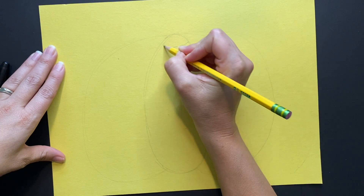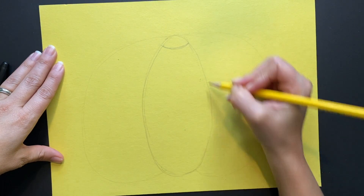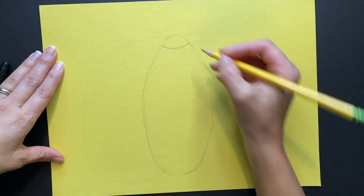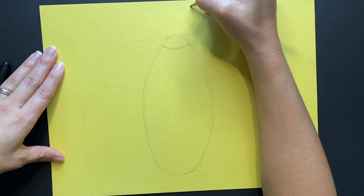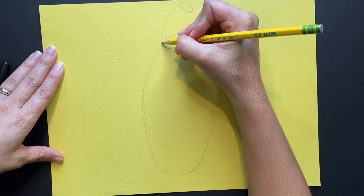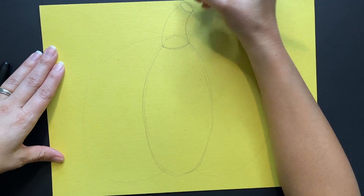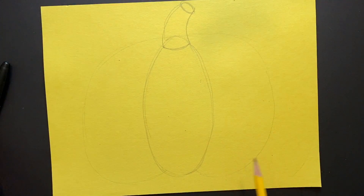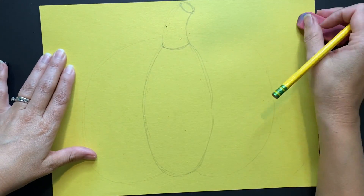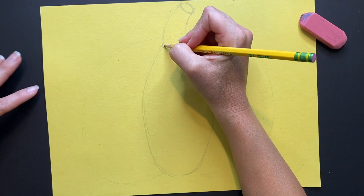Now I'm going to create my stem. I'm going to create a curved line at the top of my oval. I'm not really going to need the top of that pumpkin, so I'm going to create another oval at the top of my piece of paper, and then connect that oval to my curved line with two other curved lines going down. Now I've got my stem, and I'm going to erase the part of the pumpkin that was going through because I want the stem to be in front.